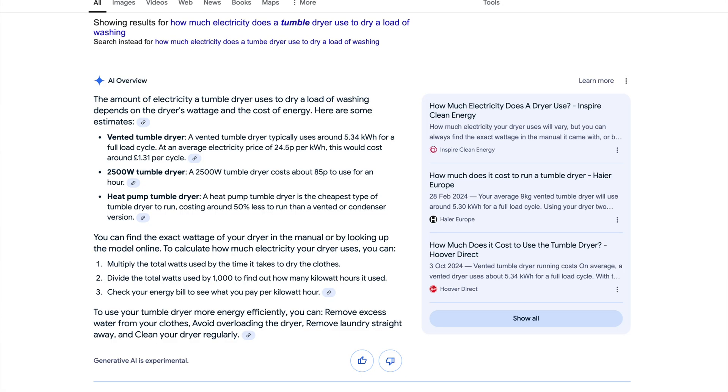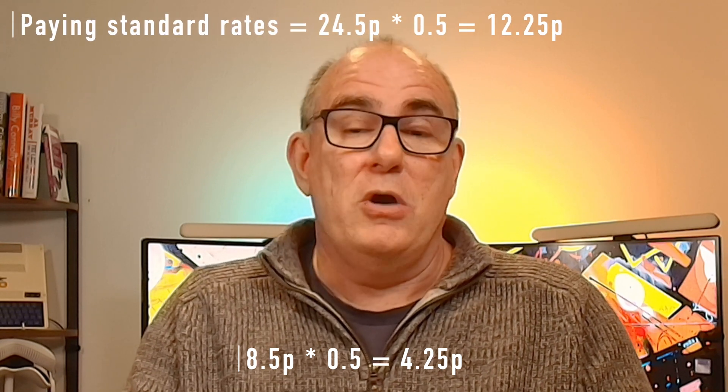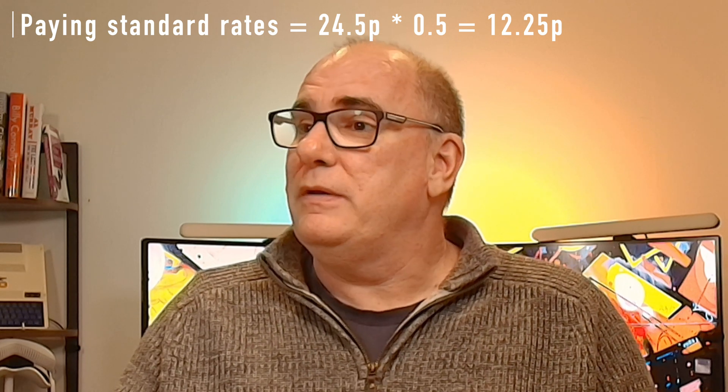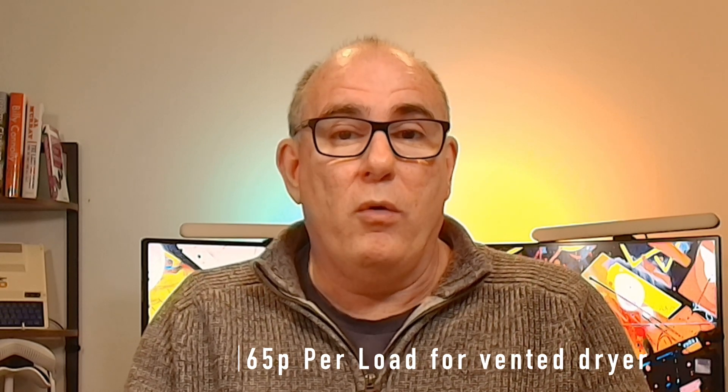Google says a heat pump tumble dryer is the cheapest type to run, costing about 50% less — but my numbers differ. According to the Shelly monitor, we used half a kilowatt hour. I buy my energy at night when it's cheap and store it in batteries, so the cost for me to run that load was eight and a half pence per kilowatt hour — we used half of that, so roughly 4.25 pence for a load. That is a significant saving compared to the ~65 pence a normal vented dryer would cost for the same half load.